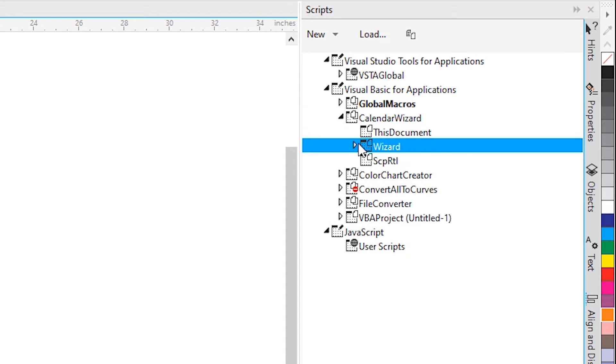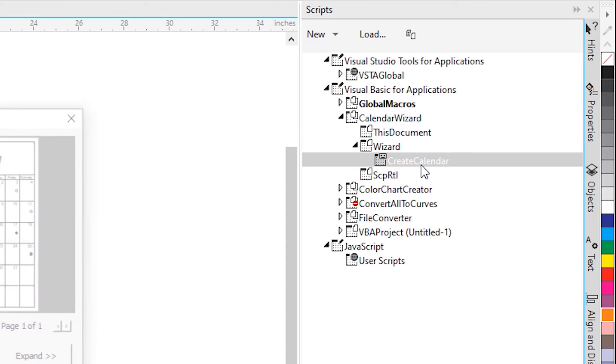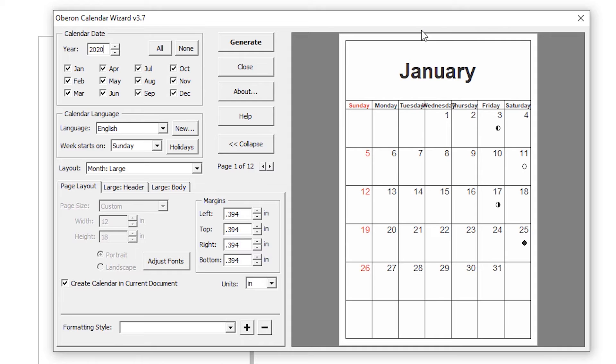In the wizard, find 'Create a Calendar' and just double click on it. At the Year field, enter the year. Then select all months if you want all months, then click on All. Here is our calendar — click Expand and your box will expand.